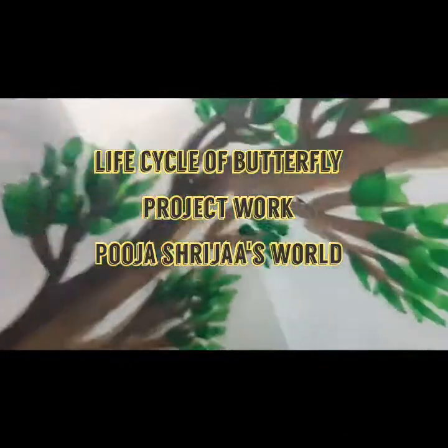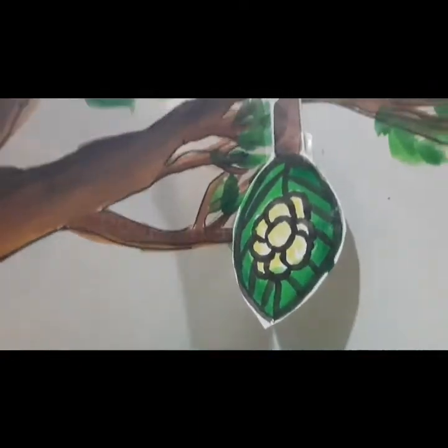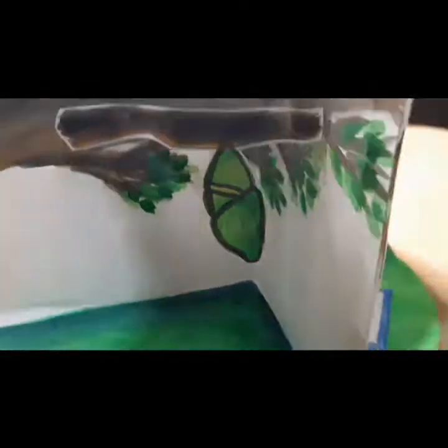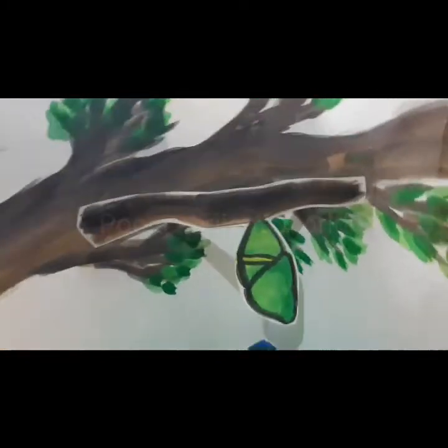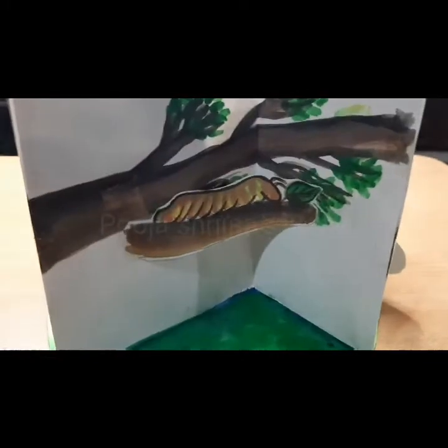Hey guys, welcome to Puja Shrija's World. In this video I'll be showing you how to do the life cycle of a butterfly as a project work. Many students are being asked to do this, so I thought instead of simply doing it on chart paper and sticking all the parts, we can do something creative like this. You can impress your teacher too, so let's start making it.